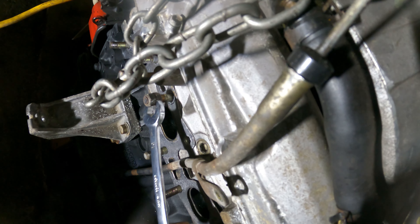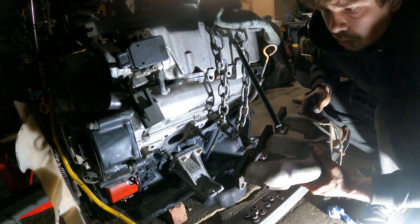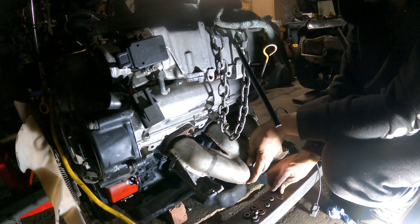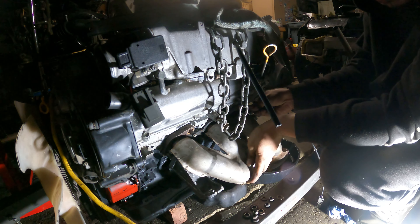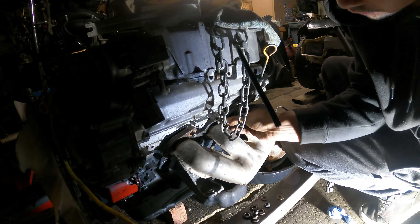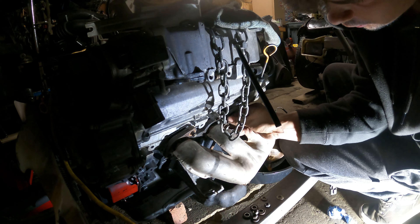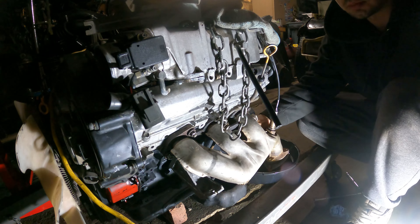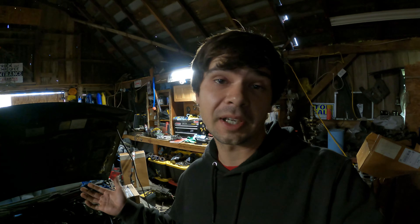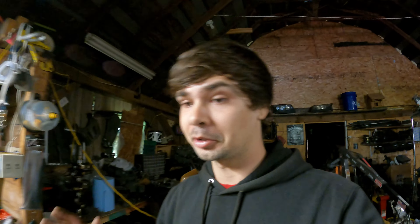To remove a stud, you use the double nut method: tighten the outer nut on the inner nut, then once you have it snug enough, use the inner one to turn the stud out — that's literally it. Ten minutes later, we got both studs switched and flip-flopped. Now we can fit our exhaust manifold. The torque spec here is like 37 to 43 foot-pounds. Follow your torque specs, guys. Now our manifold's on — let's move on to the wiring side.